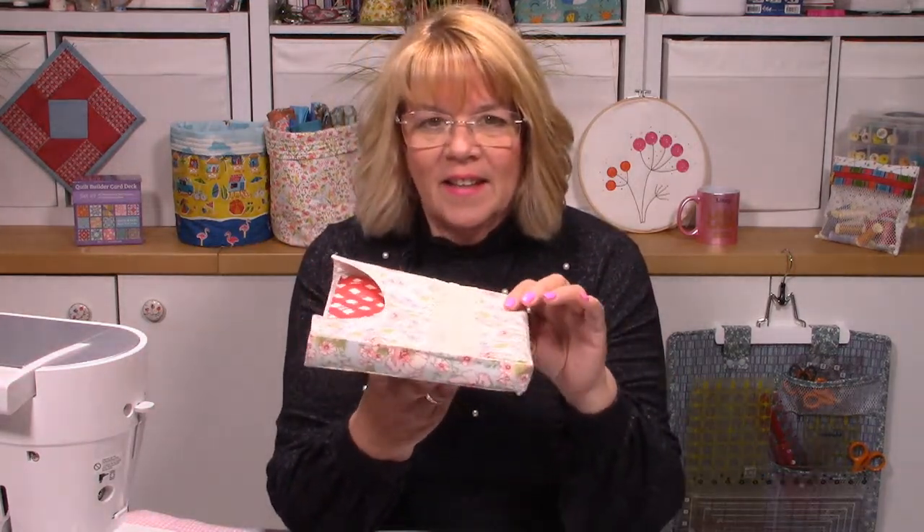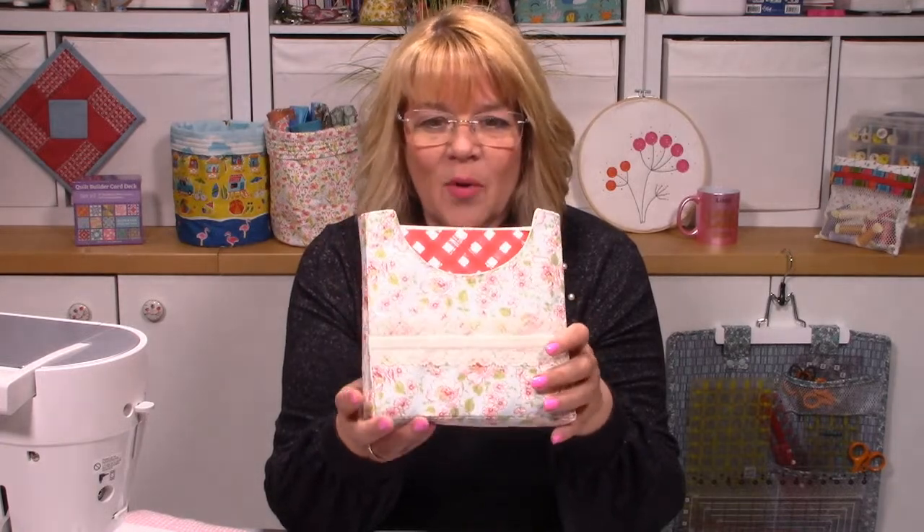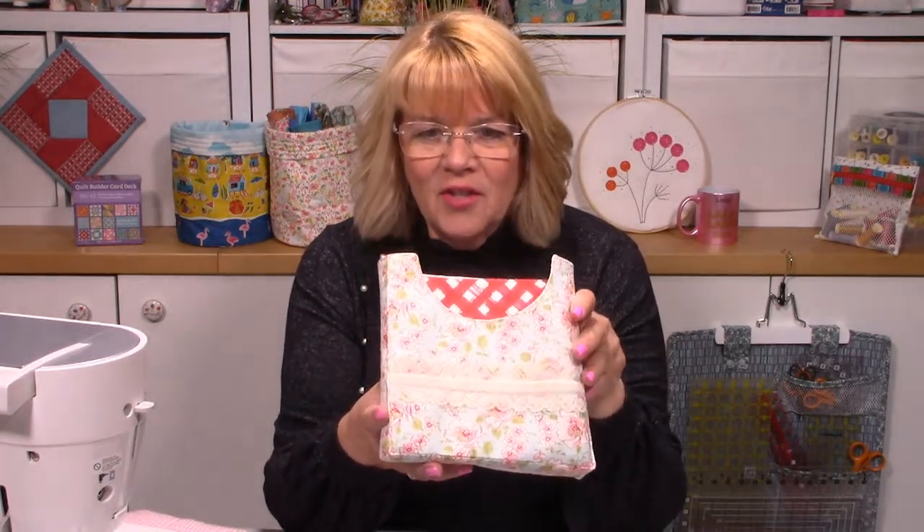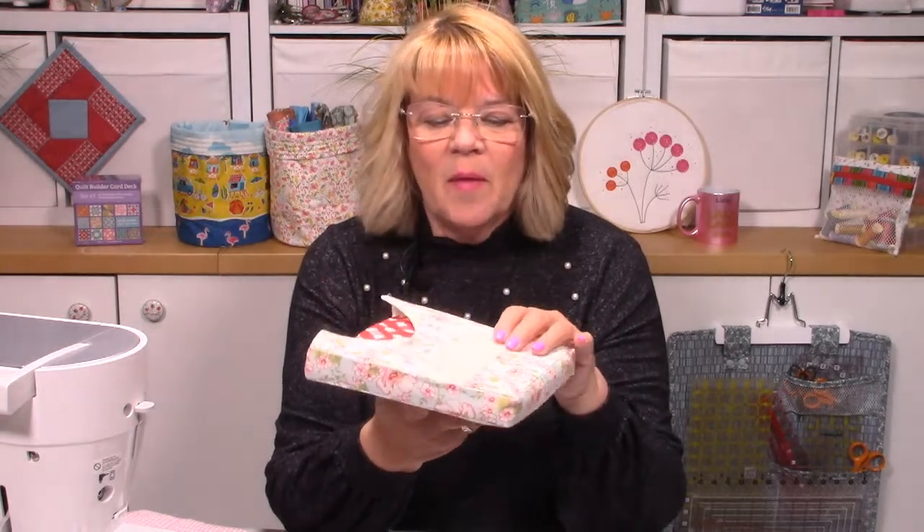Thank you very much for joining me. We've got a great project this evening — it's a project that our lovely Kath put together and I have the pleasure of demonstrating. It's called Ivy, and this is my version I made yesterday. If you're a Goldie you'll have seen my table cover that I made for the pattern this coming month for June, and I made it in the same fabric so it matches.